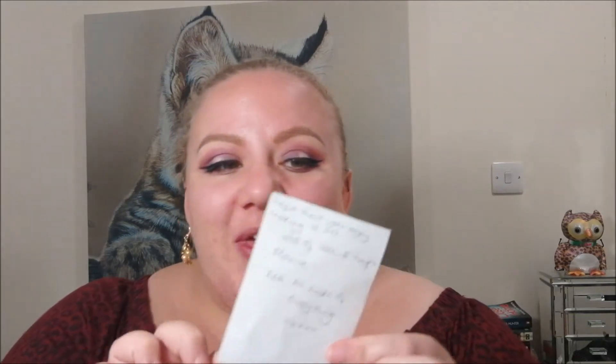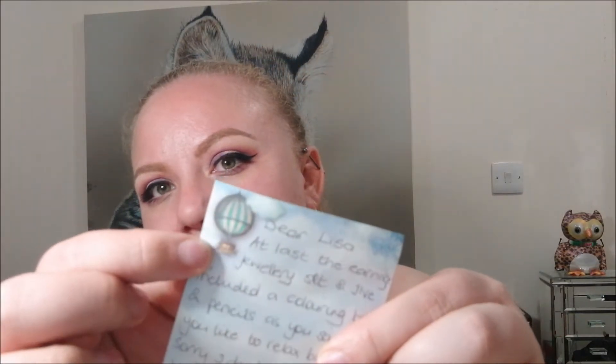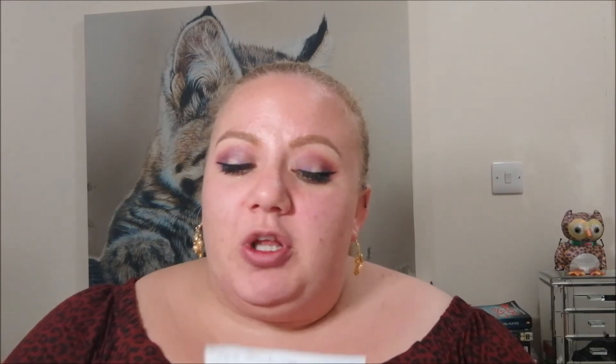This is the little note that came with it — I think it's so cute, it's like a little post-it note with a balloon on it. It says: 'Dear Lisa, at last the hearing kit is sent, and I've included a coloring book and pencils as you said you like to relax by drawing.' She apologized for it taking so long and for not being able to get a card. It says 'Hope you enjoy making, lots of love and hugs, Maxine, aka All Kinds of Everything.' Don't apologize for the note!